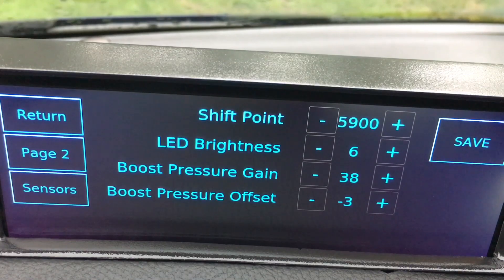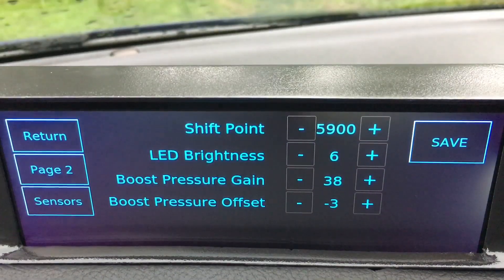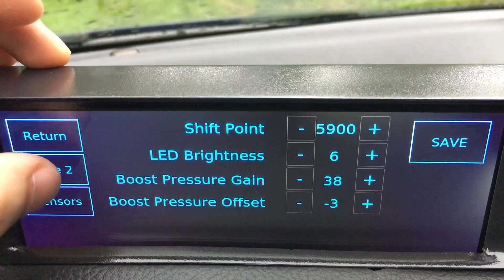The LED brightness and the boost pressure gain and boost pressure offset are just tools I use to calibrate and fine tune the boost pressure curve, to make sure that the boost pressure lines up with the actual value. So that can just be ignored.